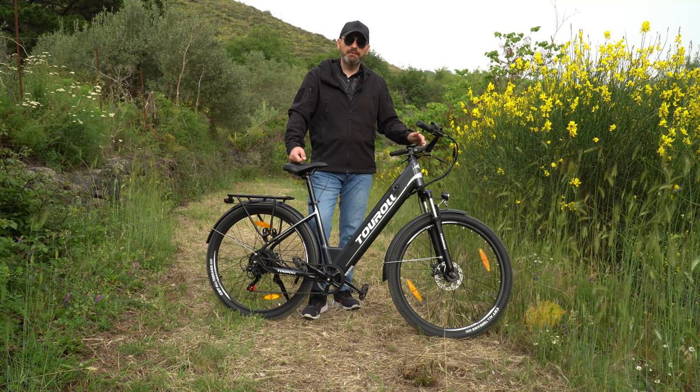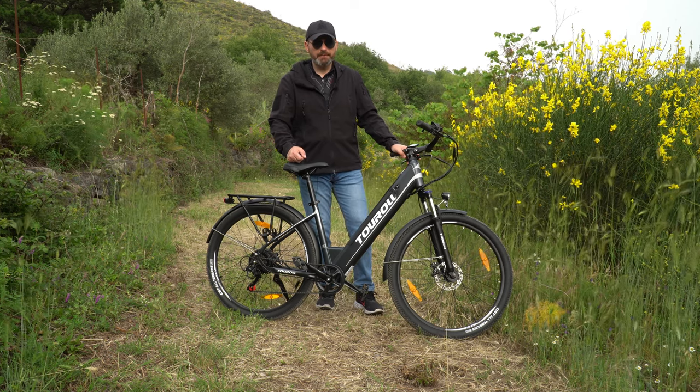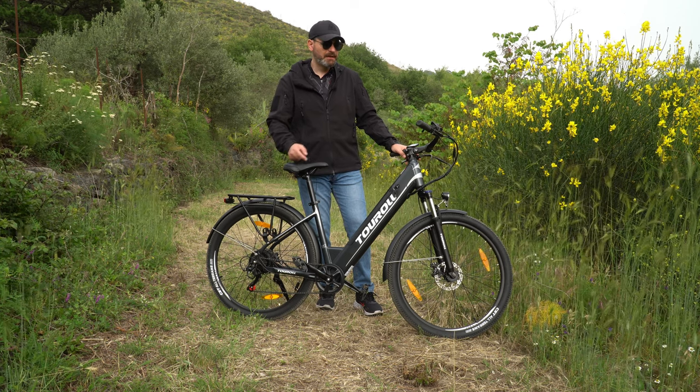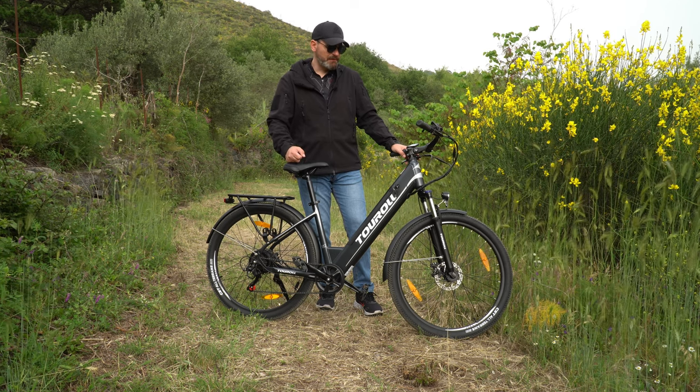La bici ha 5 livelli di assistenza alla pedalata. Non ha sensore di coppia ma un sensore di velocità, quindi i vari step di pedalata assistita variano per la velocità massima che la bici riesce a raggiungere. Nella prova su strada vedremo meglio come funziona.